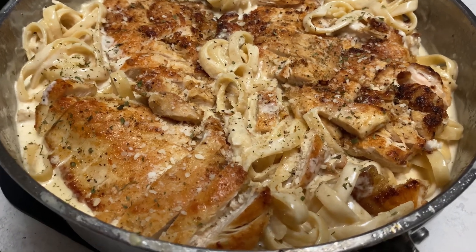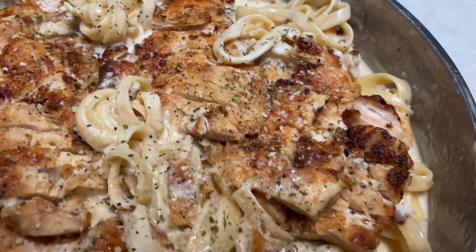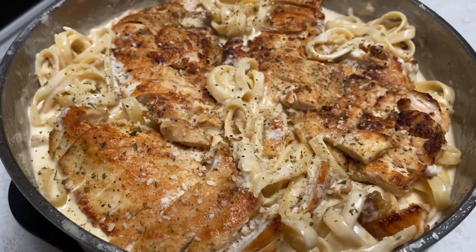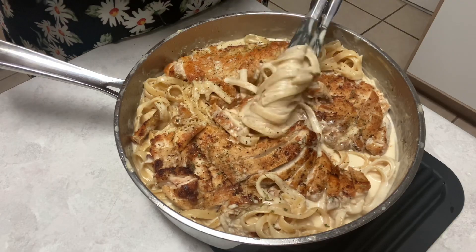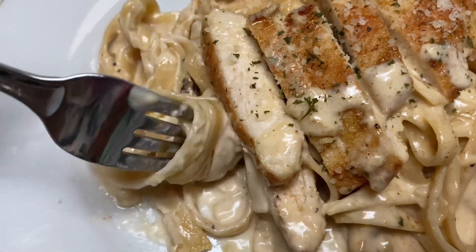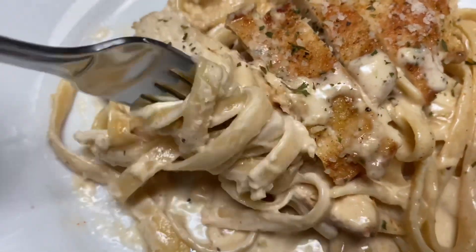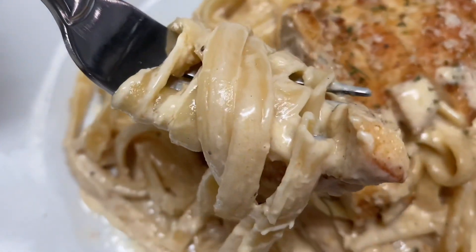Here is our finished product — creamy chicken fettuccine alfredo that my family enjoys. It's so creamy; you have got to try this. I'm going to go ahead and give this a taste because I'm so hungry and it looks absolutely delicious.